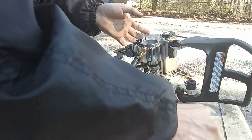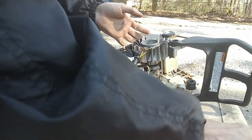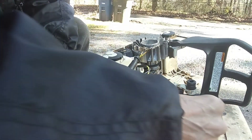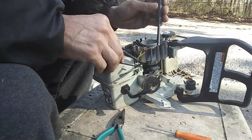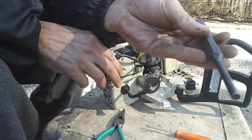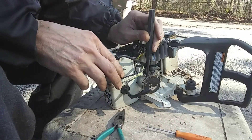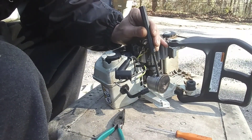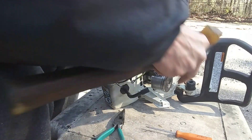All right, guys, I was able to get the wrist pin clip out. Real tiny. On the other side, I just took a little tap, a punch, and started going around the edge really easy banging that wrist pin out. Sort of like this.